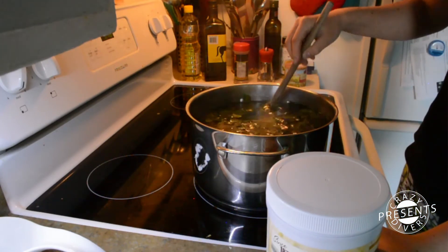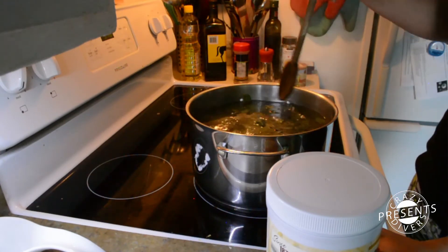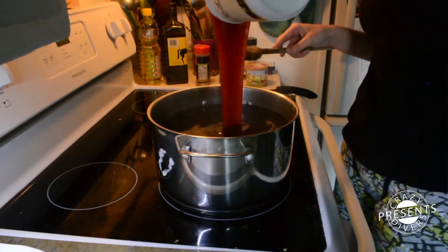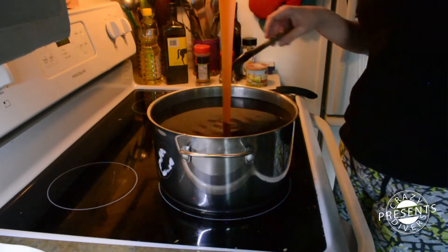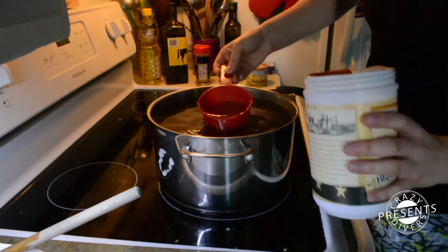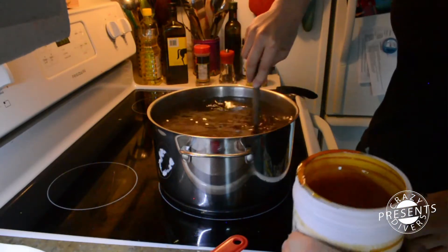After infusing the lemon balm for 20 to 30 minutes, I removed the leaves and added some liquid malt extract. I'm still not using real malt, so if you are, you can use a wheat one. Because it's a very sticky liquid, you can also add some hot water to it to make it dissolve better.